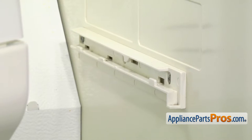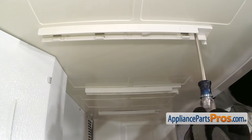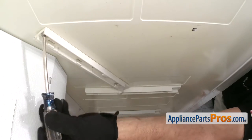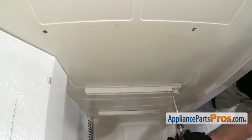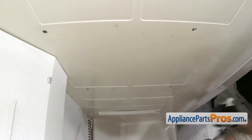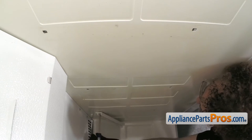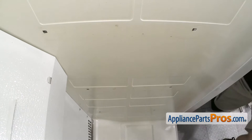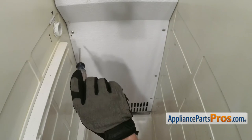Now we can use the Phillips screwdriver to take the screws out that hold all the rails in on this side. Now that we have the rails out of the way, we can reach in and take out the six screws that hold the back panel on. We're going to use our Phillips screwdriver to reach in and take them out.